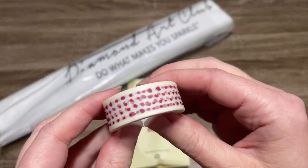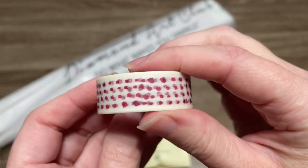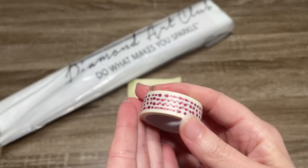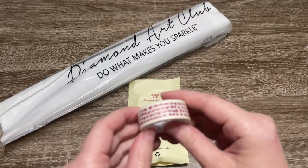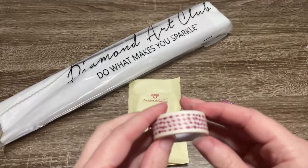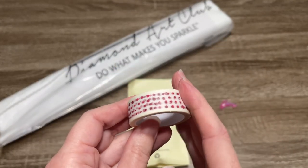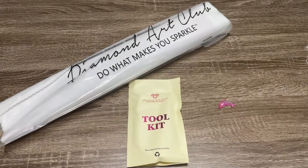The next thing we've got is this pretty washi tape. This has kind of got a Valentine's vibe because of the colors. What people often use washi tape for is to tape around the edges of their canvas — there's a sticky edge that sits outside of the drill field, and you want to keep that tidy so pet hair, dust, or sleeve fuzzies don't get on it. You can also use washi to section off your diamond painting into more manageable sections.